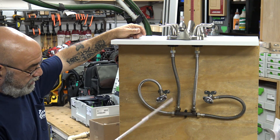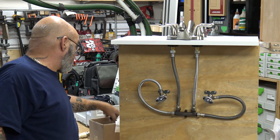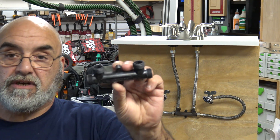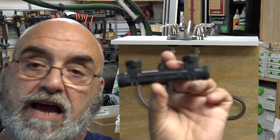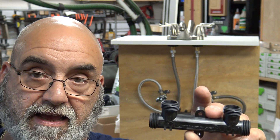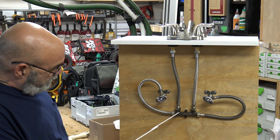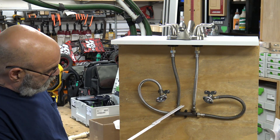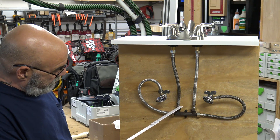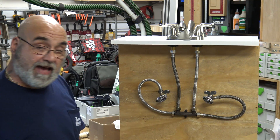You take the two flexible supply lines off the faucet and connect them right to the thermal bypass valve. The thermal bypass valve has three-eighths flare by half-inch speedy nut connections. Do not use a half-inch female by three-eighths adapter fitting — it will leak no matter what, unless it has a washer in it. Put the speedy nuts right down to the thermal bypass valve, then use a speedy with half-inch faucet nut by half-inch faucet nut, and secure with two screws into the back of the vanity.